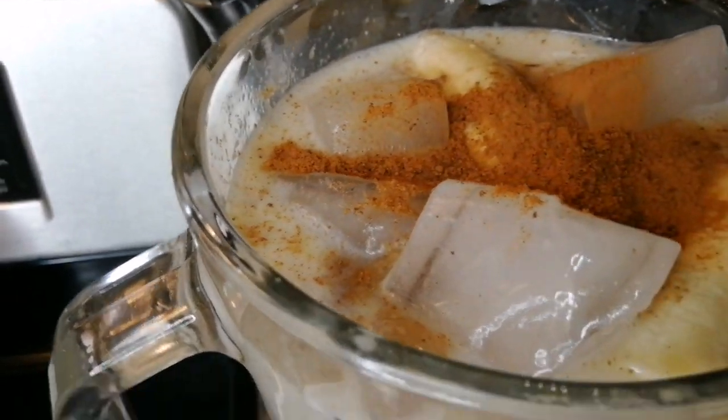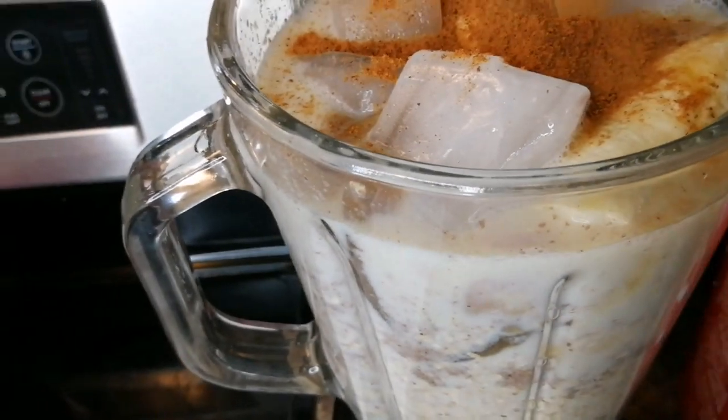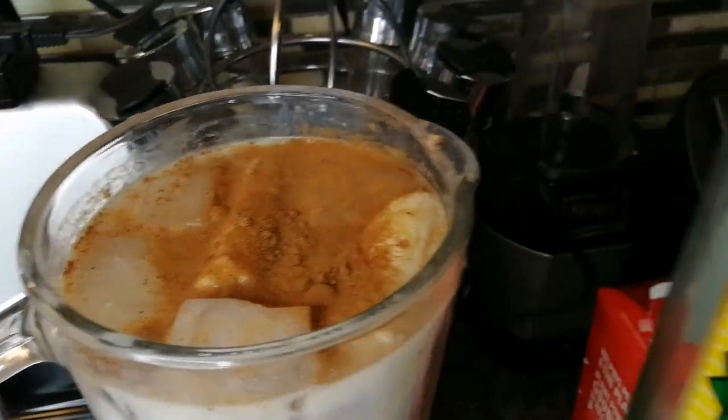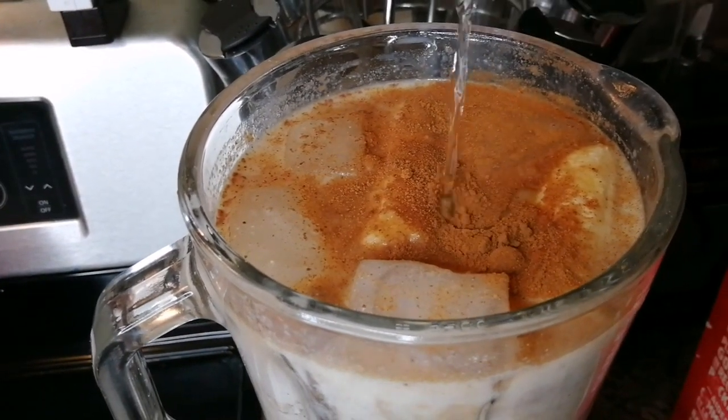So guys, this is my nut punch — we're doing the nut punch today. Just before I close it, I'm gonna put about a tablespoon of white rum. You don't have to — it's optional.